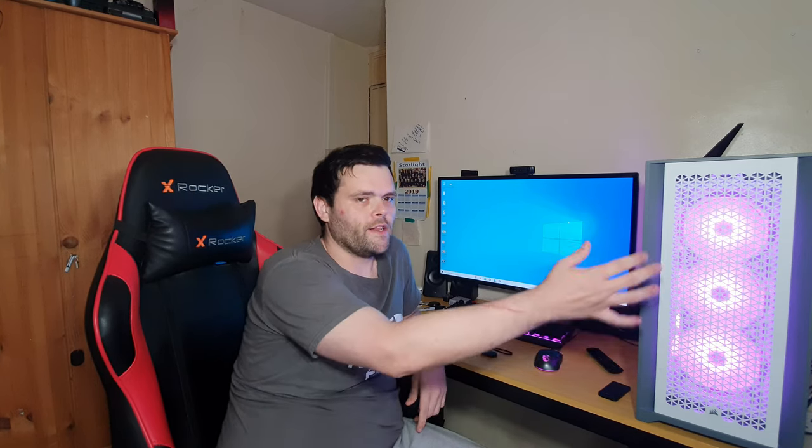I'm not a fan of the front radiator lock on the Lancool Mesh, so I needed a case that could actually have room for a 280mm or 360mm radiator on the top, and accommodate all my RGB as well as my cable management needs.